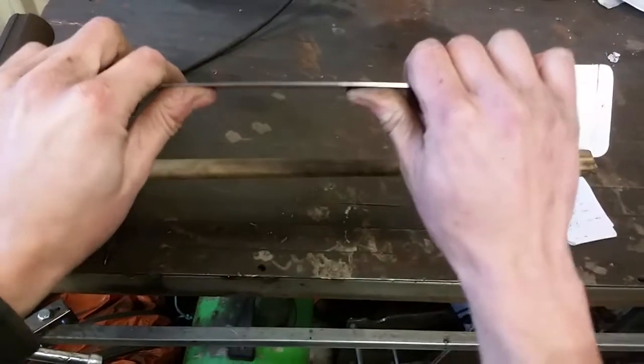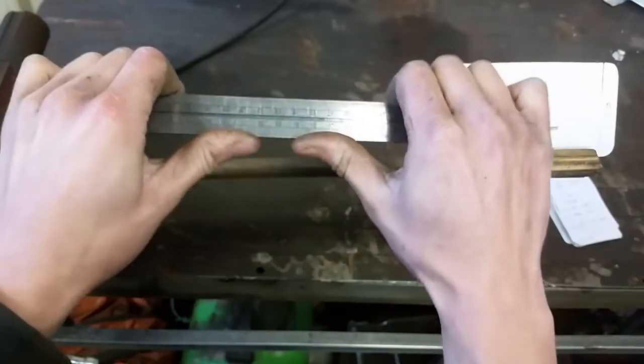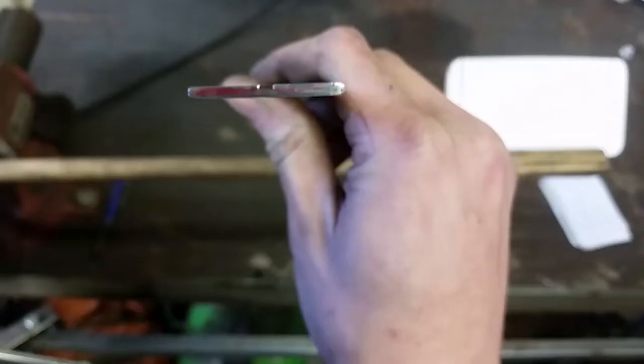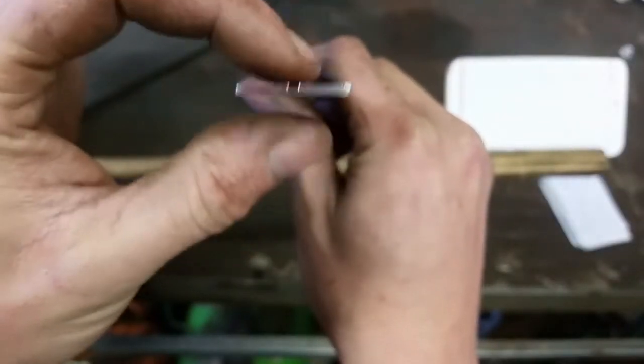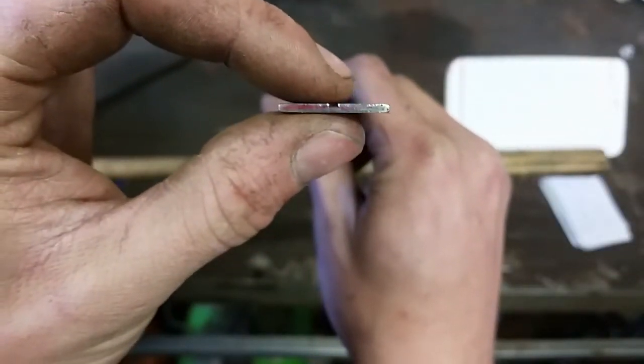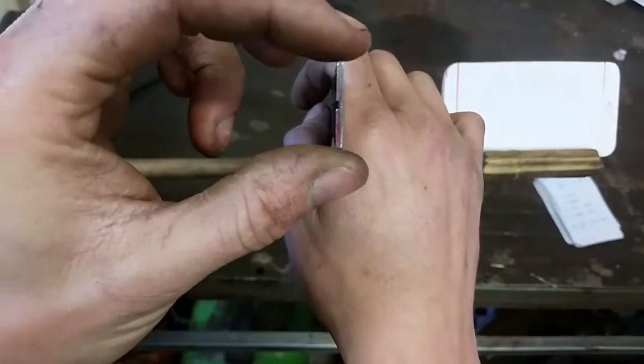If I have a ruler, I can bend it fairly easily, but if I actually turn it the other way, this becomes a lot more stiff in this direction. The distribution is pretty much on the centre line. The more material you can get further away from that centre line, the better. Turning it, there's more of the material further away.